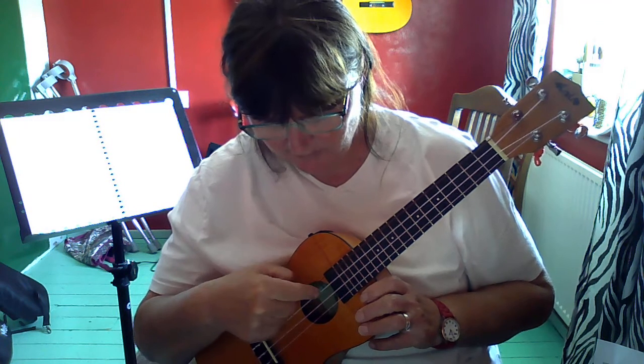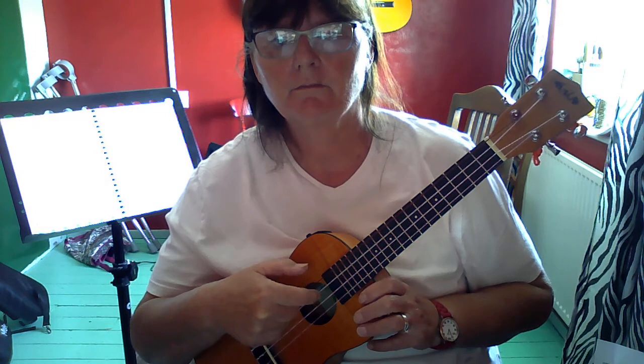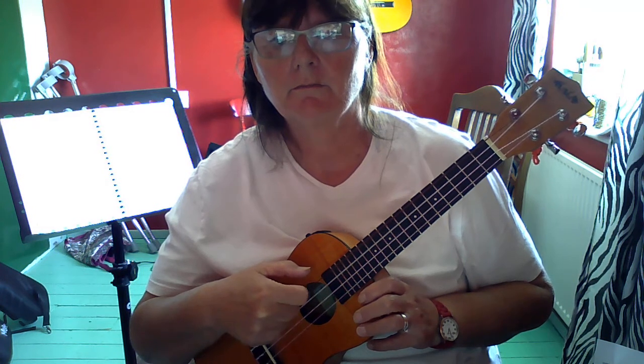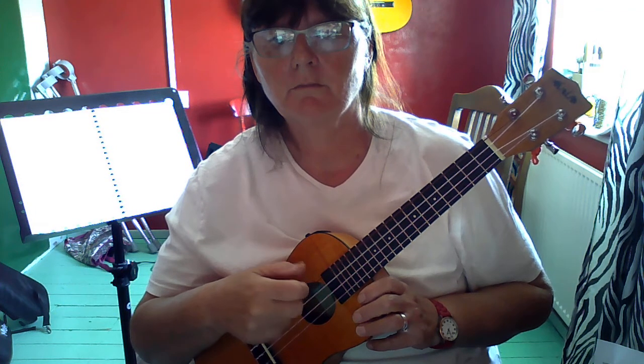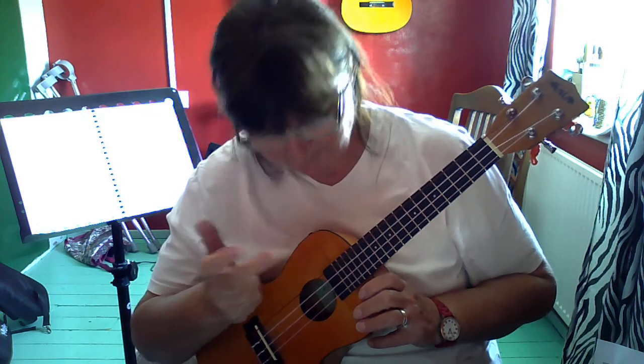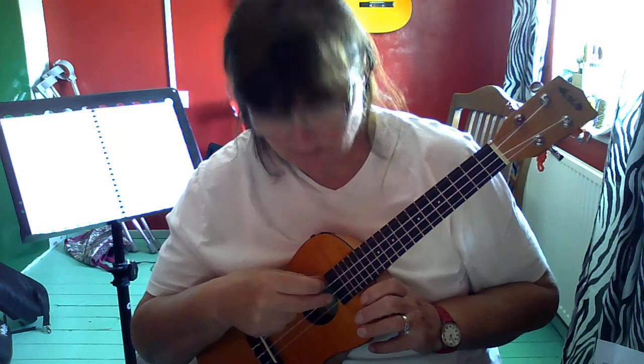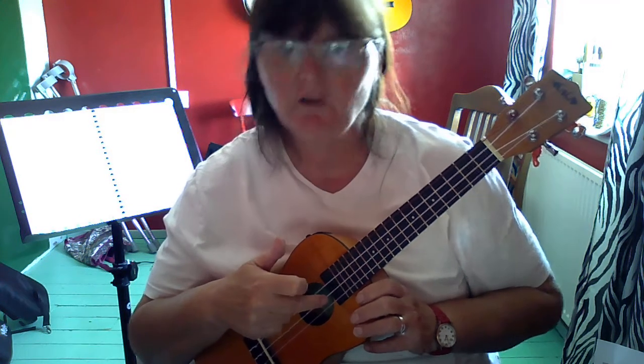Your index finger is going to play string 3 — that's the C string, the next string down. Your middle finger — your swearing finger — is going to play string 2, which is your E string.